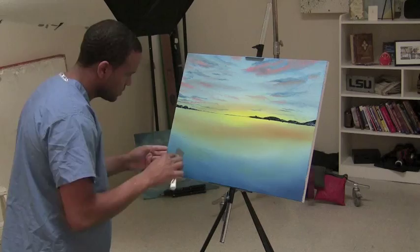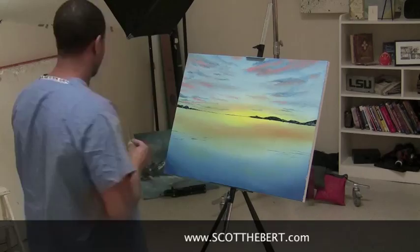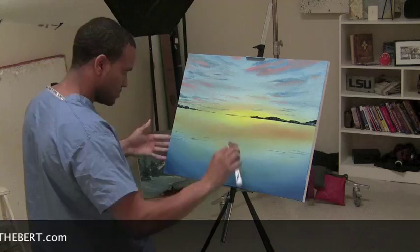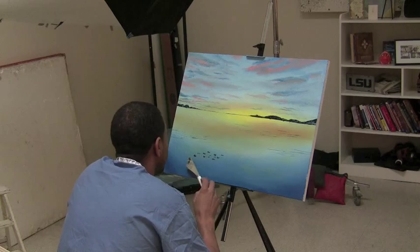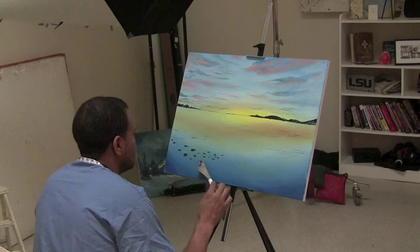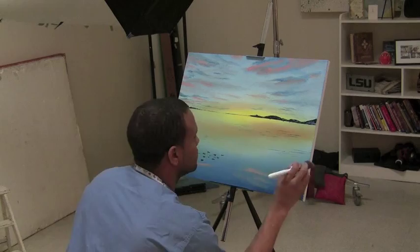Now I'm going to draw my water lines for three-dimensional effect. These lines are done with the knife tool — I put a little paint on the edge of it, scraping with the edge of the knife and popping it on as little texture pieces. I wanted to get a little reflection of what's coming down from the sky — the pink through the water — which definitely shows reflection.